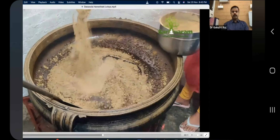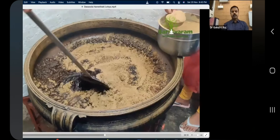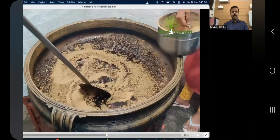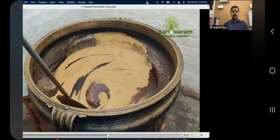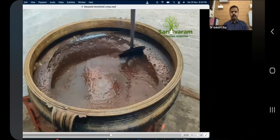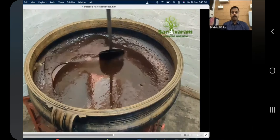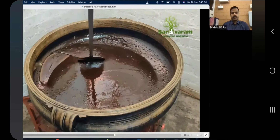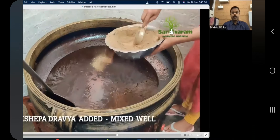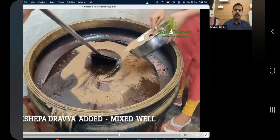The mixing should be done in a to-and-fro motion, and sometimes in a circular or anti-clockwise motion. After adding the haritaki fully, it will become very thick. After mixing everything, the haritaki part is over and the balance is prakshay padrabhya. Only after the haritaki is fully merged should you add the prakshay padrabhya, and you have to spread it evenly while putting it in.